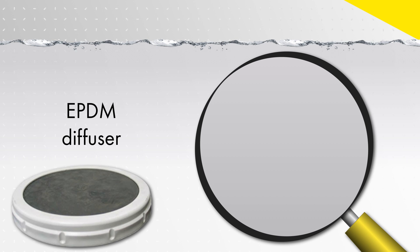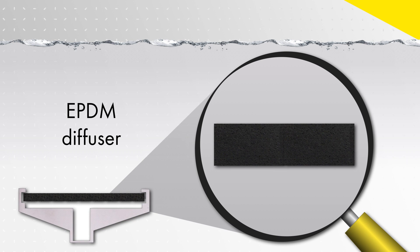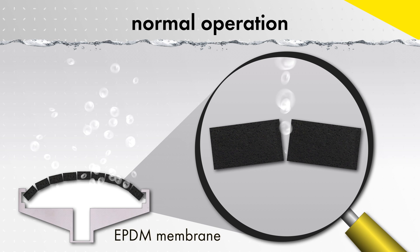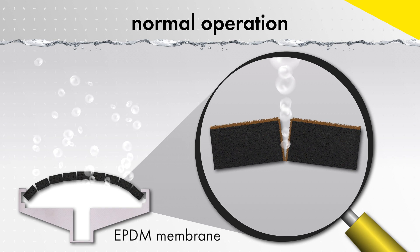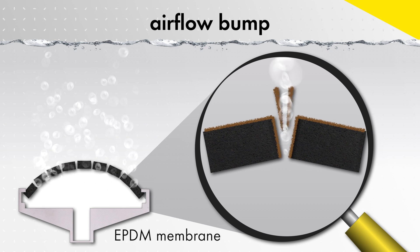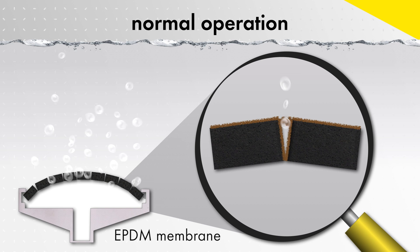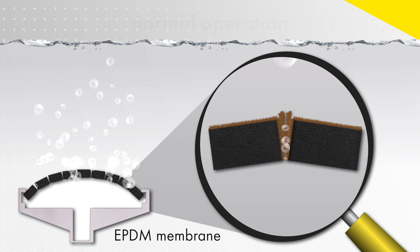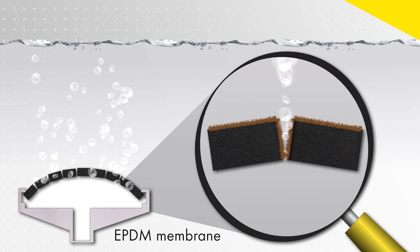Let's take a close look at typical diffuser fouling during normal operation. Biofilm is going to grow on the diffuser surfaces and into the perforations. In order to try and shear some of this biofilm from the perforations and prevent clogging, airflow bumps are recommended. Unfortunately, this is typically not enough to prevent excessive fouling over time.